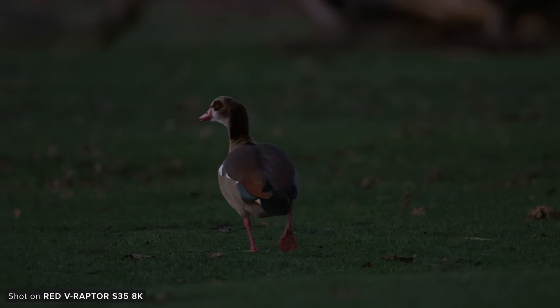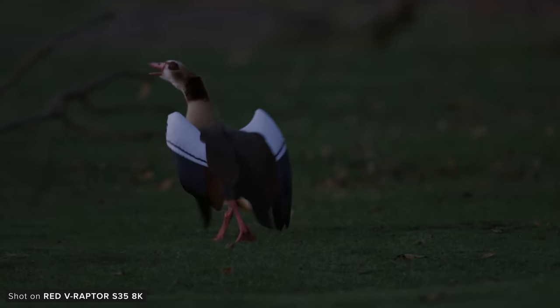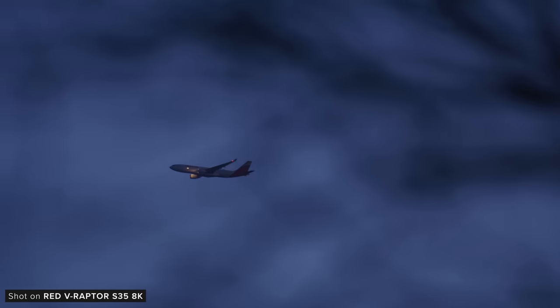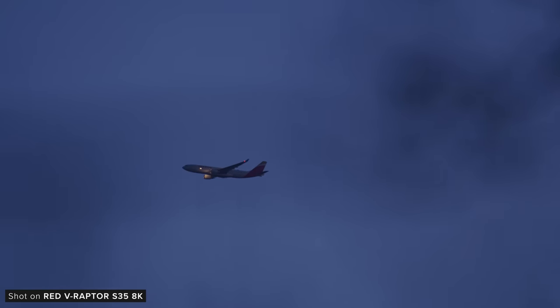In low light I wouldn't push the camera really above 3200 to 6400 ISO — above that you are going to get some very noisy images. The performance does look better than the Komodo and the older generation Super 35 AK sensors from RED. There is some chroma noise in there, but definitely more luma noise, which is the more pleasing of the two to have.